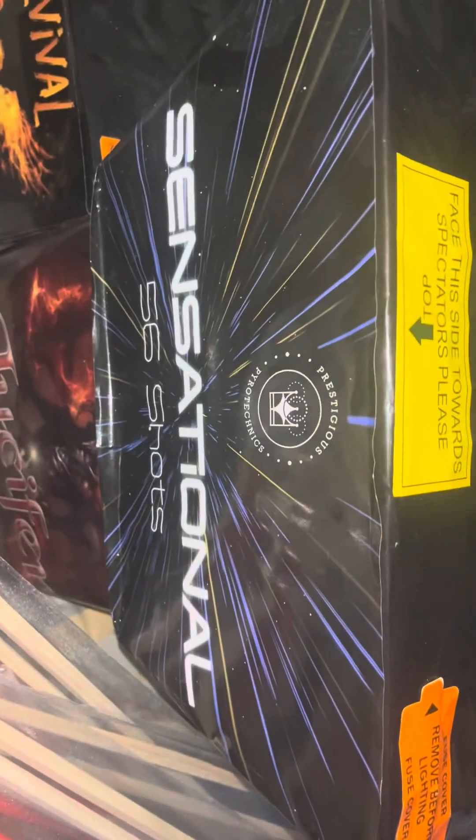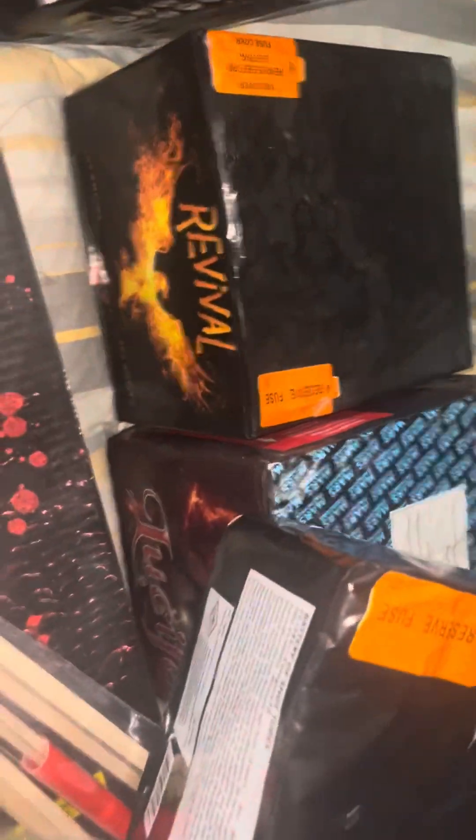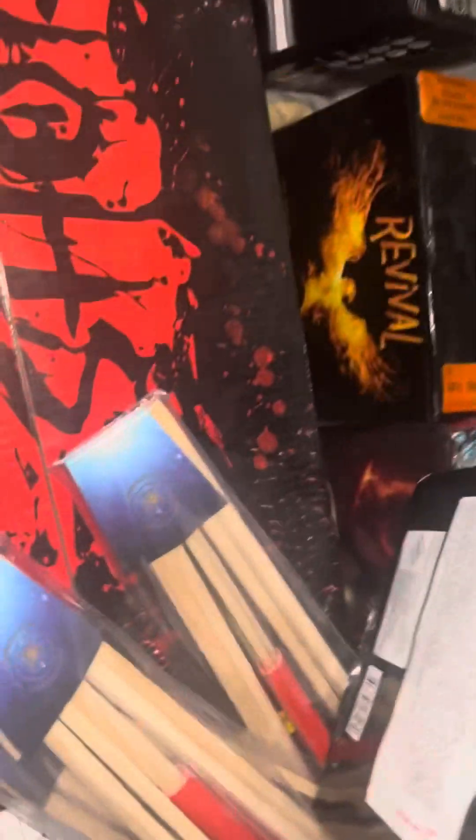We have Sensational Fan Barrage — a brilliant piece. Blues, spinners, everything is absolutely brilliant. It's fanned. 784 grams of powder in this and I think it is 56 shots. So that's quite a lot of powder.